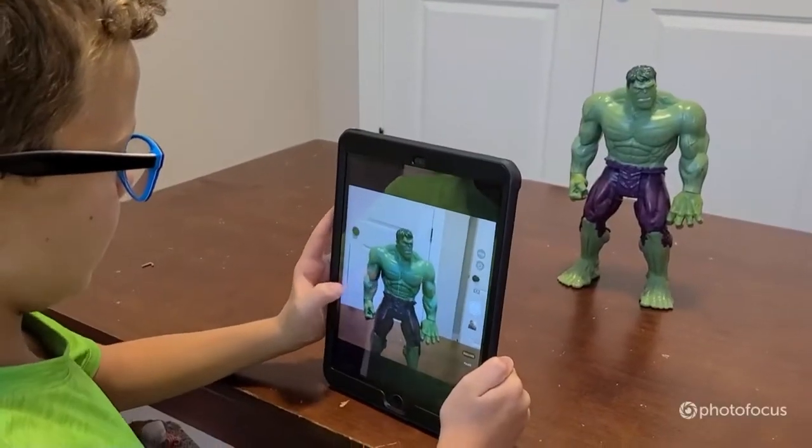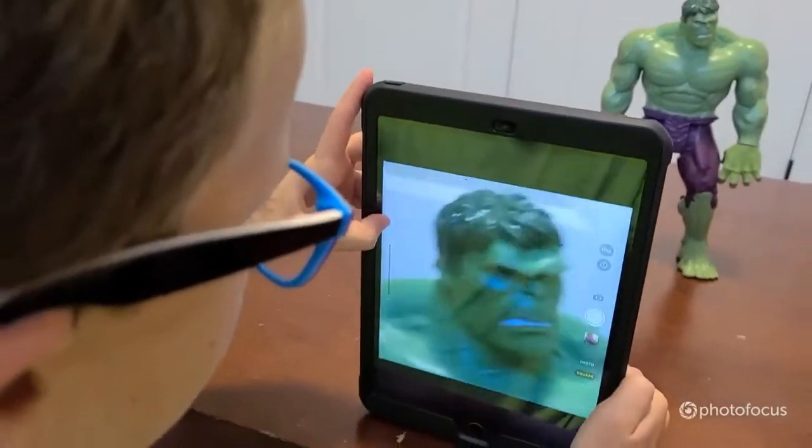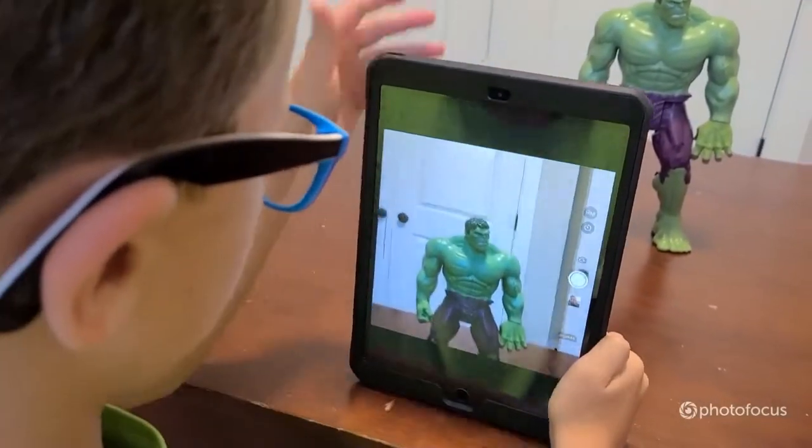To zoom in, it's on your left. Go up to zoom in more, go down to zoom in less.